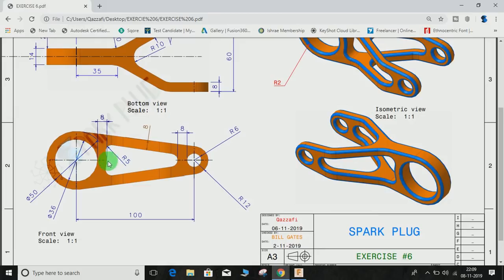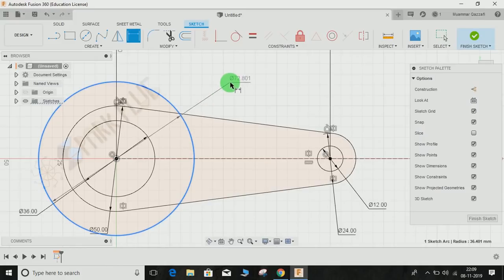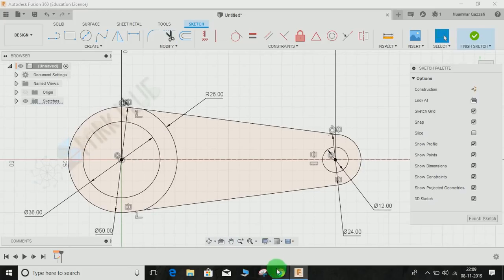Now we are going to make the inner profile. As you can see, this arc has no direct dimension given, but the distance from the outer inner circle edge is 8 mm. So we calculate the radius: the inner diameter is 36, so radius is 18 mm. From the center to the outer edge is 18, and 18 plus 8 is 26 — that means the radius of this arc is 26. Press C, draw a circle from this center, press D for dimension, right-click and select radius, set it to 26.